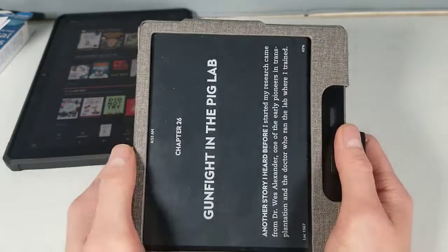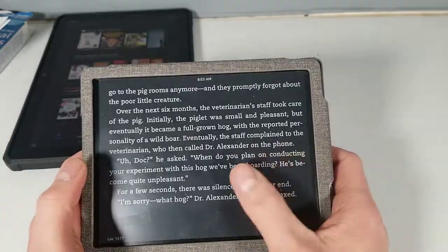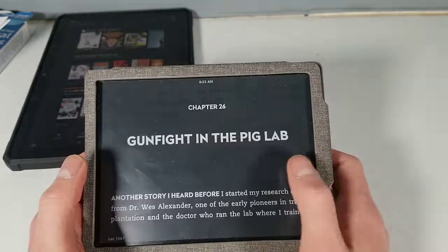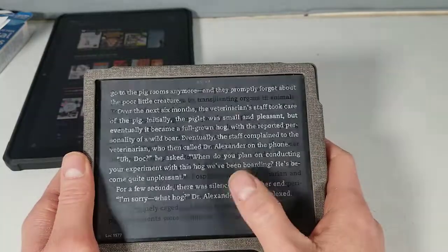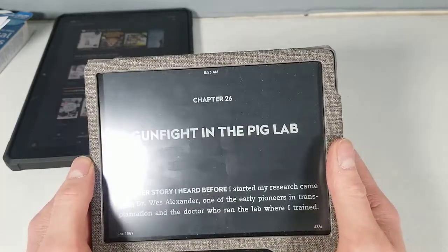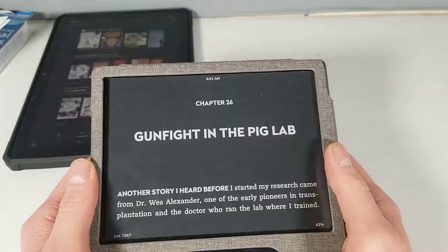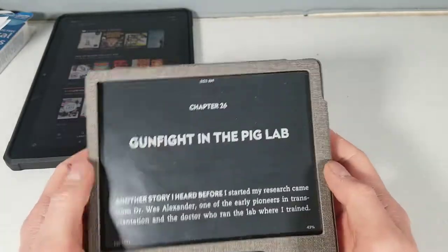We'll go into the same book on the e-reader. It takes a quick moment — it's not slow — but it takes a quick moment to go to the next page and you can see it kind of blanks at you. That is due to the e-ink display. There are really no reflections except for when I put it right into the light — it's very, very easy to read.